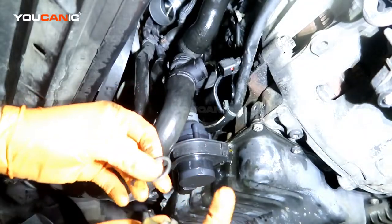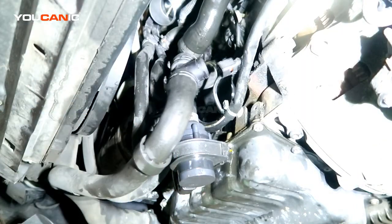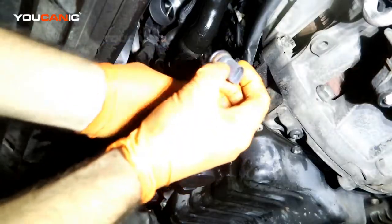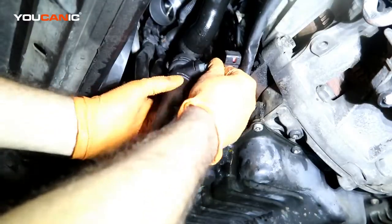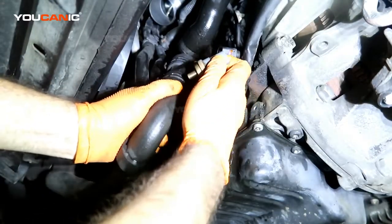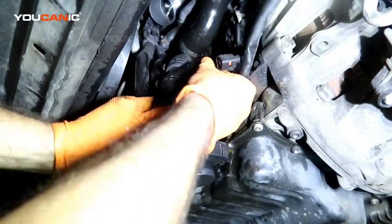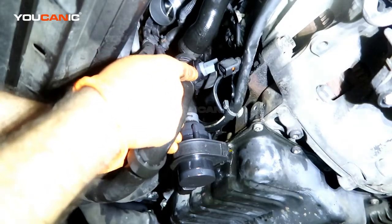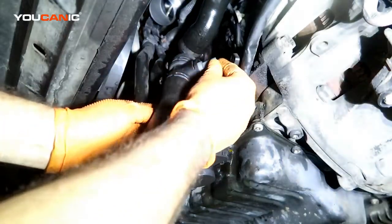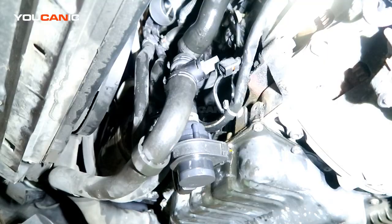Now we have the o-ring that is still in there, so we want to make sure we remove the old one. The coolant has already been drained out here, but if coolant was still in, it's going to come out, so you'll need something to catch it. If you do it fast enough, you may not lose as much coolant when just replacing the sensor.